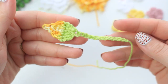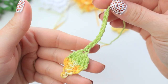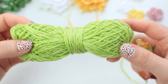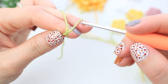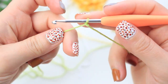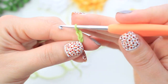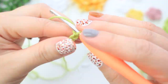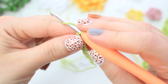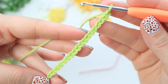The next thing I'm going to show you is this beautiful rose bud — I really love how it turned out! Starting with the green yarn, make a slip knot and chain 18.